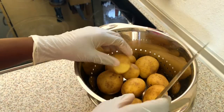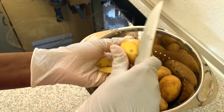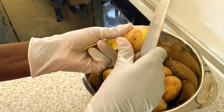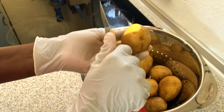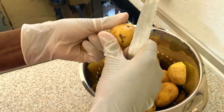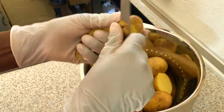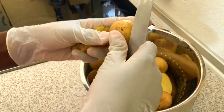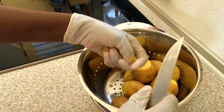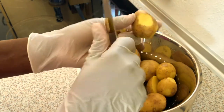So we've got the potatoes here and I'm gonna be cutting all the blemishes off, all the dark dots off, and also I'm leaving some of the skin on because we need our potatoes to have that special aroma when they are ready. I'm also cutting the big potatoes into two because we need them to be ready at the same time as the small potatoes.